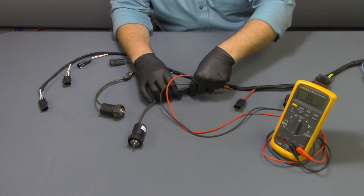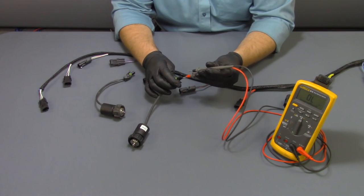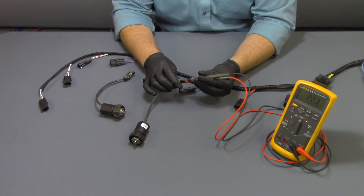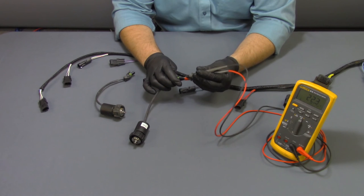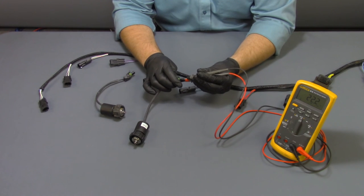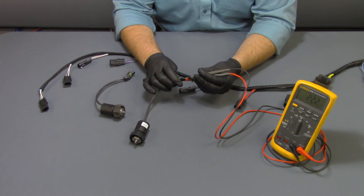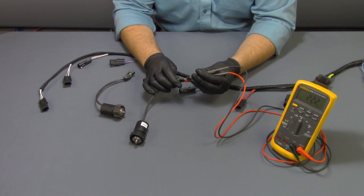If we check this coil with the same procedure, notice that this coil is within spec range, so this is considered a good coil. This is a quick and easy way to tell if your coil has gone bad or if you simply have some debris lodged between your coil and your through body.